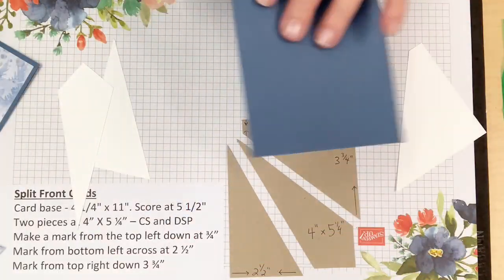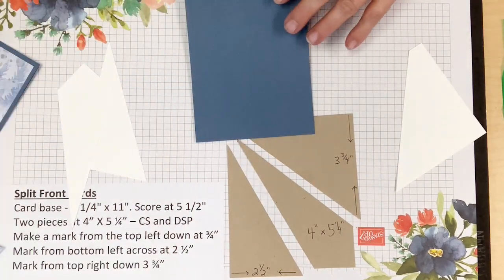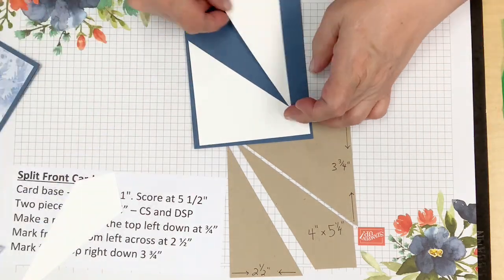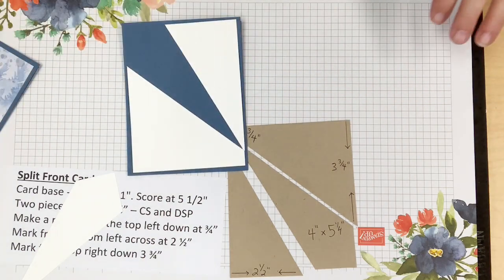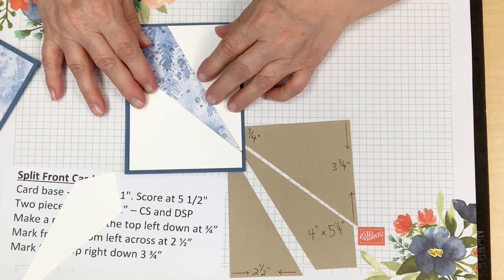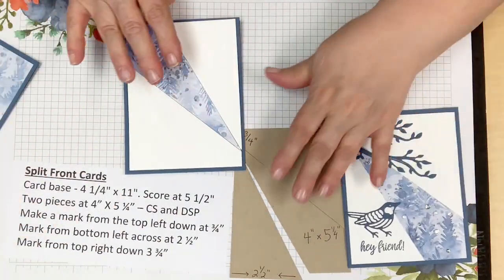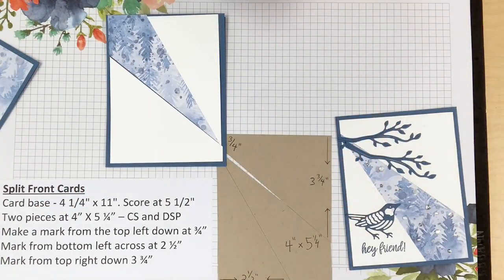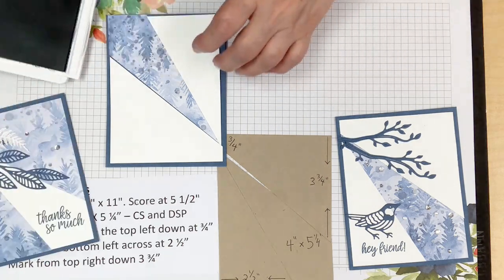I'll use a bone folder on here and start putting our pieces together. This white piece is going to be my centerpiece — isn't that beautiful? I know I want to do my greetings first. I can't stamp greetings very well upside down, so I need to orient the card correctly.